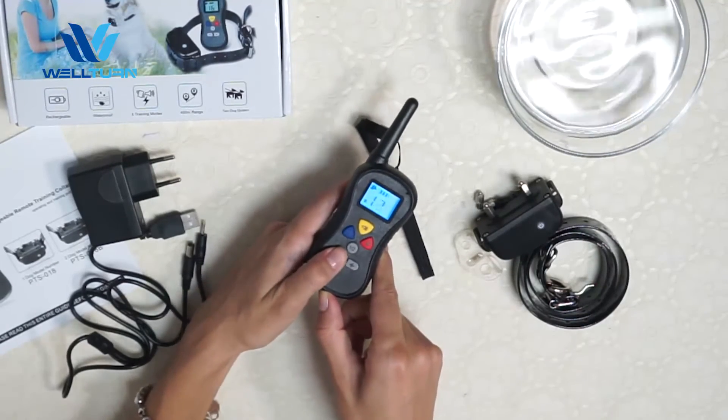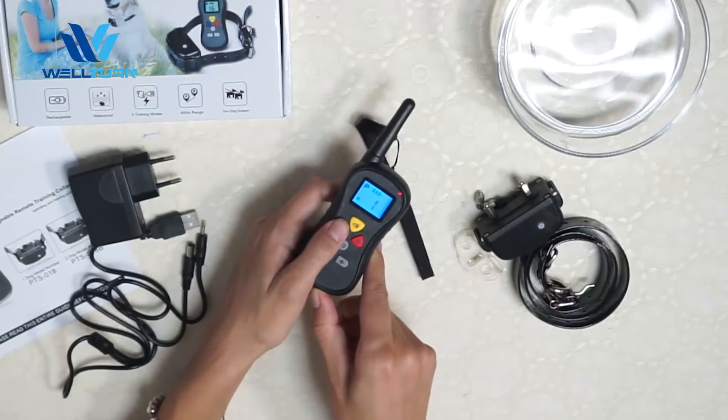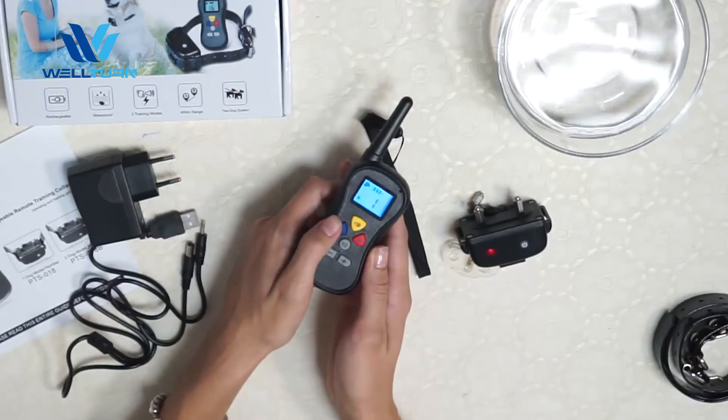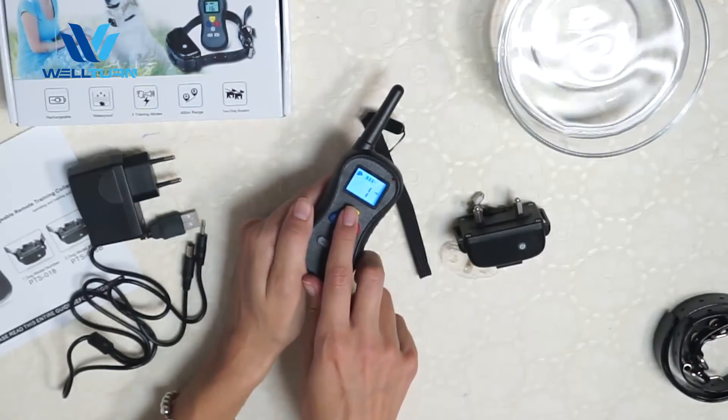Now let's try to decrease the level. Now we can use it again. And this is the tone button — let's try it.